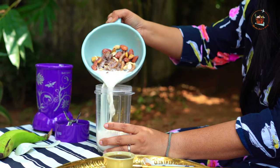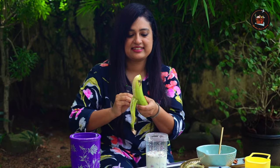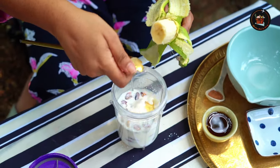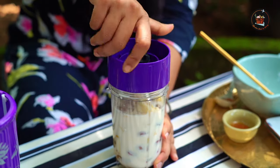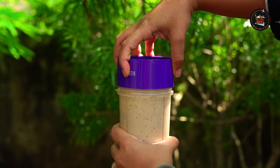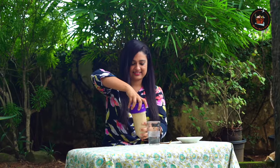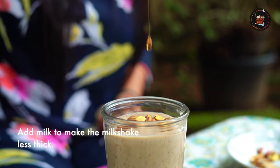Add all the ingredients into a blender jar. Let's add some banana. Add a pinch of cinnamon powder to this wonderful mixture, then add 1 tbsp honey. Blend everything until smooth and creamy, ensuring all the ingredients are well combined. Smells delicious. Garnish with dry fruits and honey. Deliciousness!